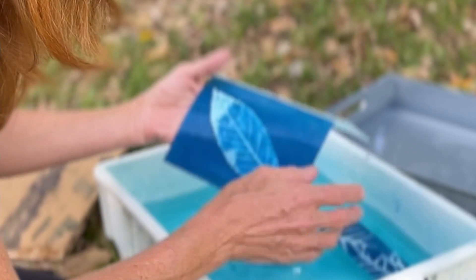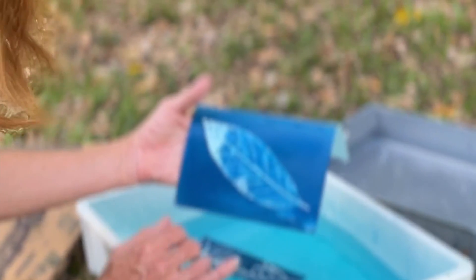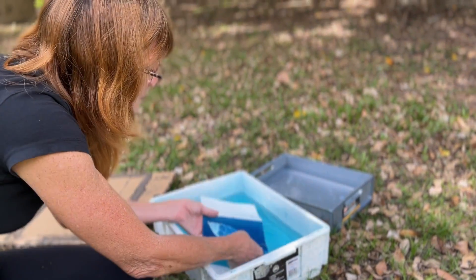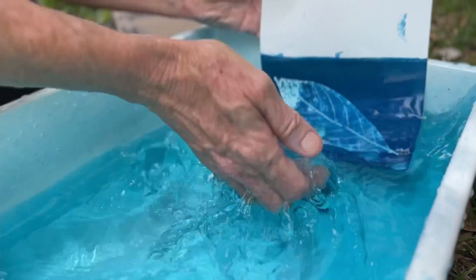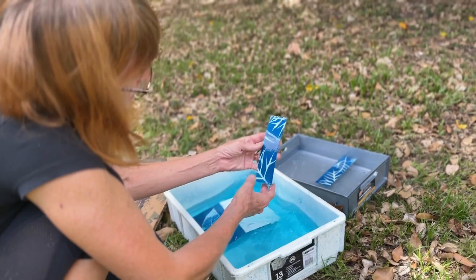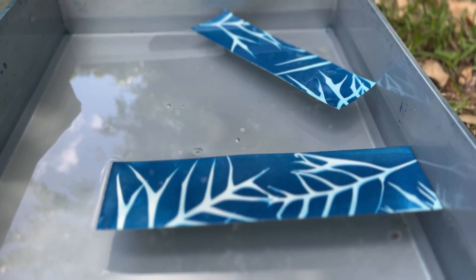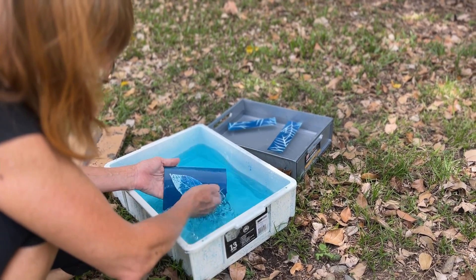The detail — this is what always fascinates me about cyanotypes — the detail you're able to render in the process. It is a photographic process, so you actually get that photographic realism from it. It is magic, that's why I love it. It's art grounded in science, and you can be as creative as you want. And there's the paper white now — that's what we were looking for.